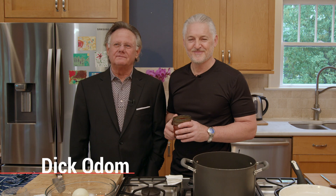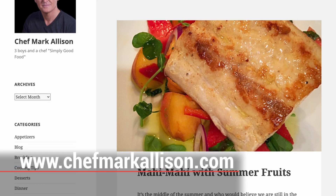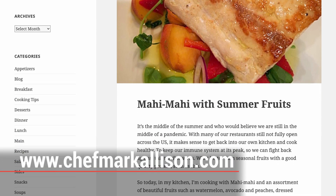Welcome again. We're here in the kitchen and the beautiful home of perhaps our most celebrated fellow member from the culinary arts, Chef Mark Allison. I would invite you to visit Mark's blog site at www.ChefMarkAllison.com. Today Mark is going to demonstrate the preparation and presentation of a few of his favorite recipes. I'd like for you to meet Chef Mark Allison.